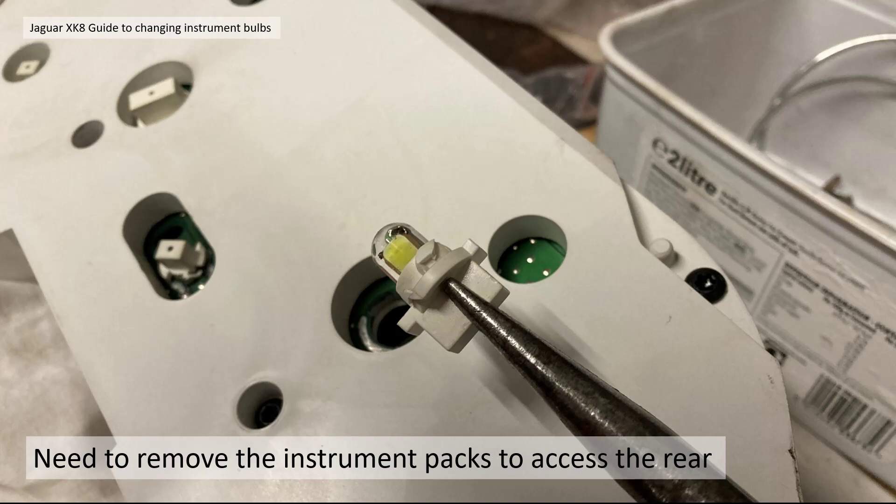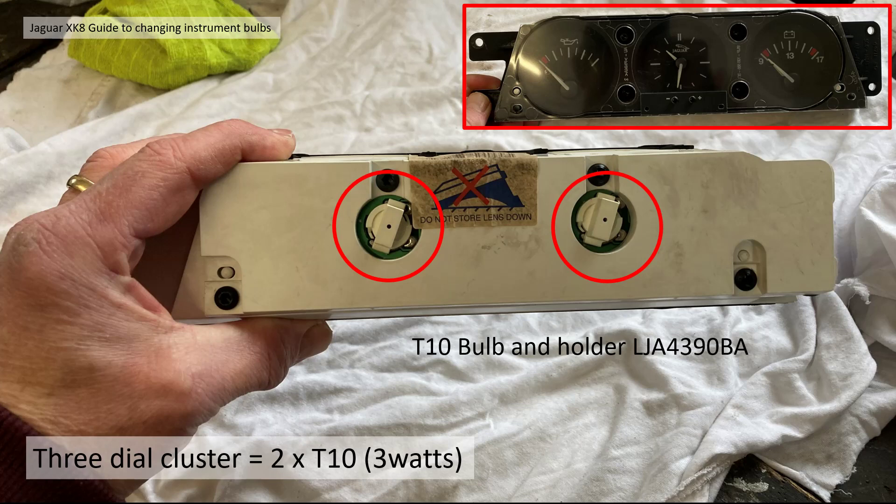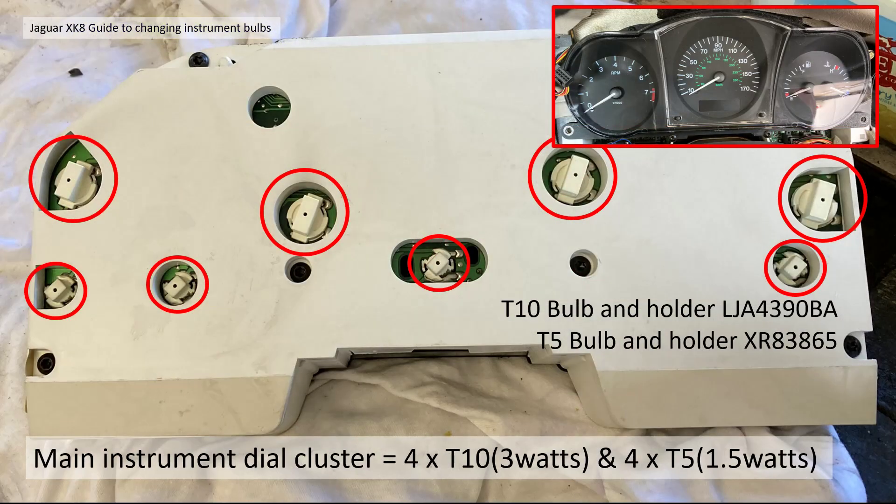To get at the backlighting of the instruments you need to remove the instrument clusters and the veneers. Within the three dial cluster there are two T10 3-watt bulbs — the T10 bulb and holder part number is LJA 4390 BA. On the back of the main instrument cluster there are four T10s at 3 watts and four T5s, the smaller version, at 1.5 watts each. The T5 bulb holders are part number XR 83865.